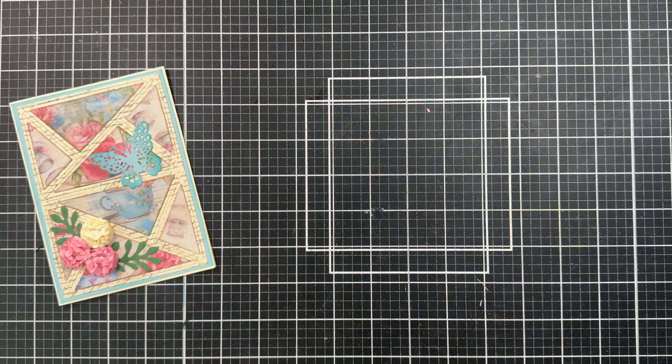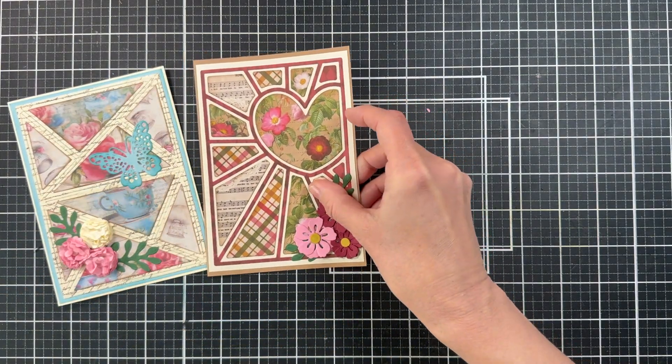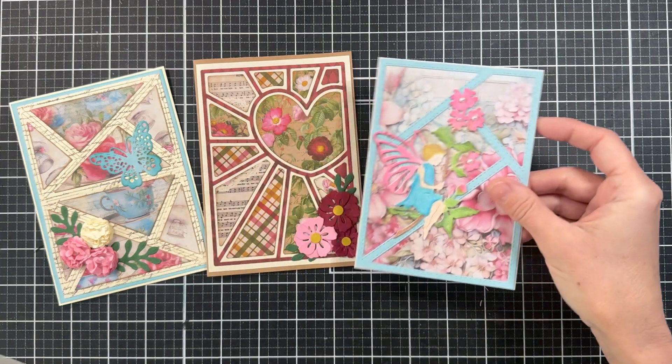Join me today as I create these four cards using some new paper from In Love Arts as well as some of my favorite background dies.